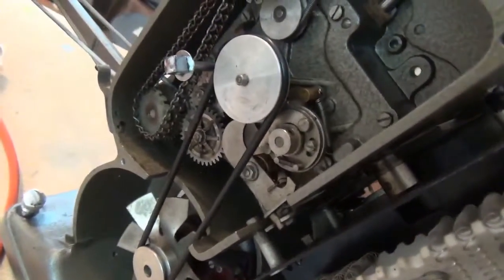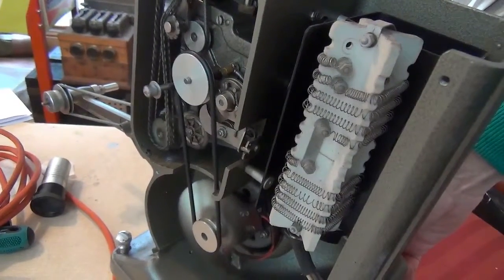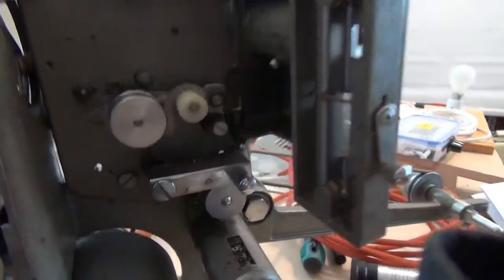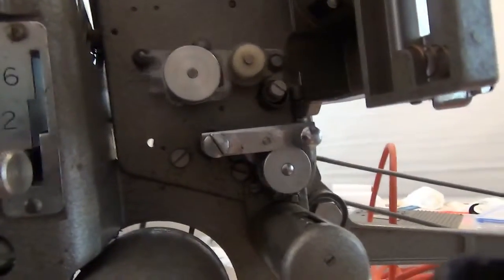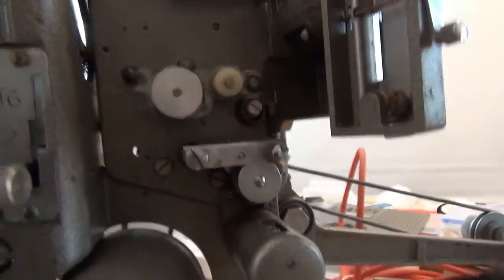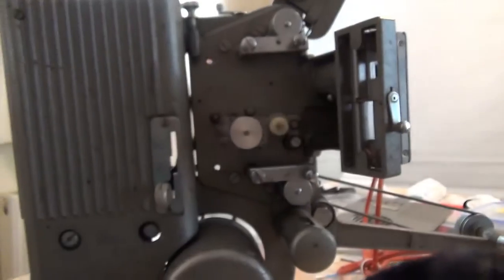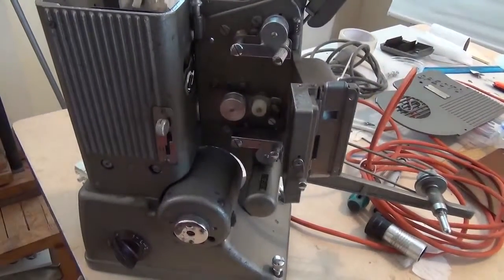I've just been turning the mechanism around by hand without the belt on for quite a while to try and free things up. It does seem to be a little easier. I'm plugged in now. Let's see what's going to happen. It's going — there we go. It's been running for a little while and I think it's probably not far off correct running speed now. I think it might be fine.